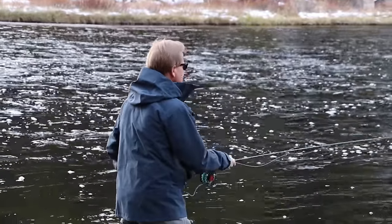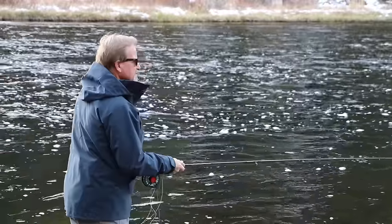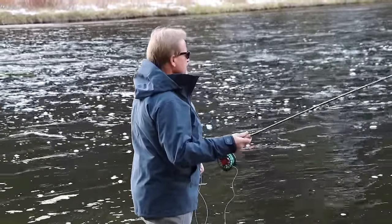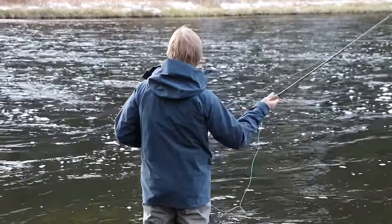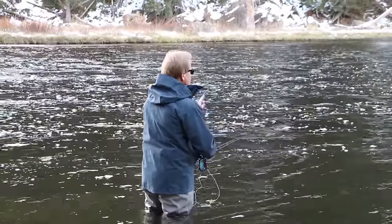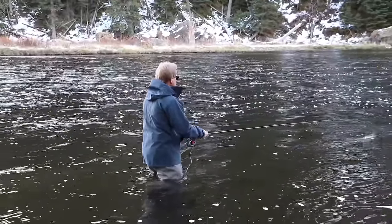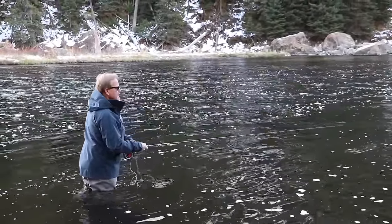I say this constantly: you've got to change color and you've got to change profile, and probably more important than anything, you change your cadence or the speed of your retrieve. Don't be a one-trick pony and just simply pull the line. What I'm doing is just kind of doing this to the fly — I'm trying to get it low and just let it swing close to the bottom while animating it so it keeps moving up and down.